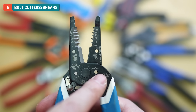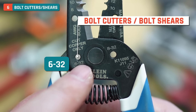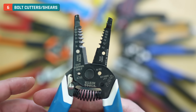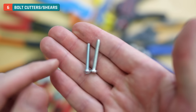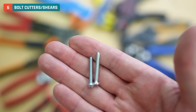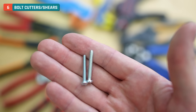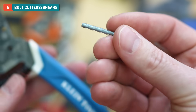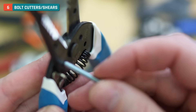Moving down, we have two more holes and these ones do have different sizes. These are called bolt cutters or bolt shears, coming in two sizes: 6-32 and 8-32. These are for the little bolts or screws that we typically find in electrical devices. I've got one of each to look at — on the left the 6-32, on the right the larger and more coarse-threaded 8-32. A lot of times you end up with a bolt that's just too long, so you thread it right into the 6-32 hole on the front face and it should thread in nicely.